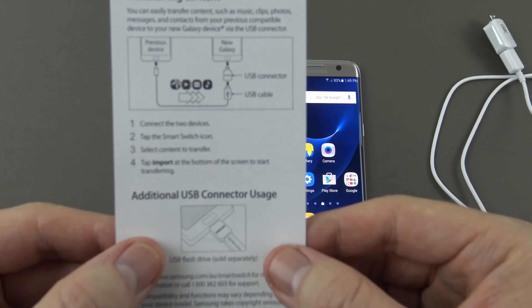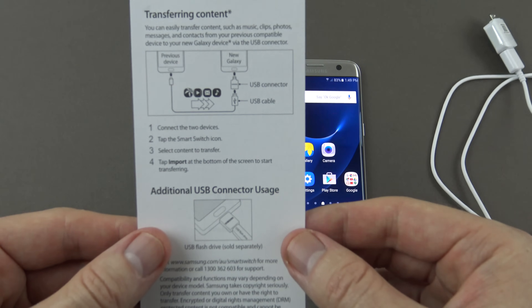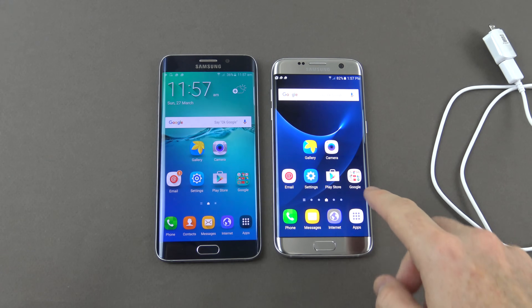Down below it says: step one, connect the two devices; step two, tap on the Smart Switch icon. Smart Switch is an app that you can use. To start up Smart Switch, you'll need to go into the Galaxy Store.